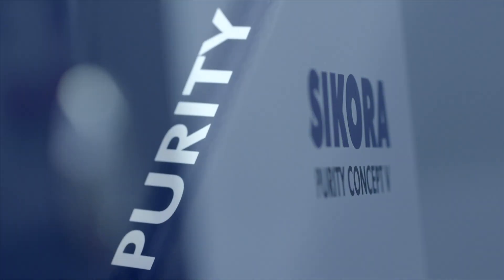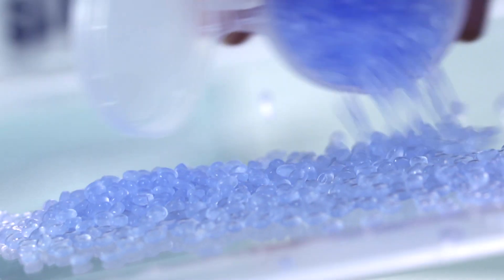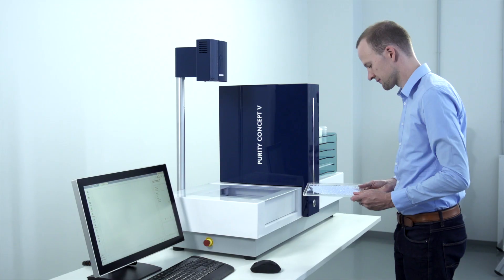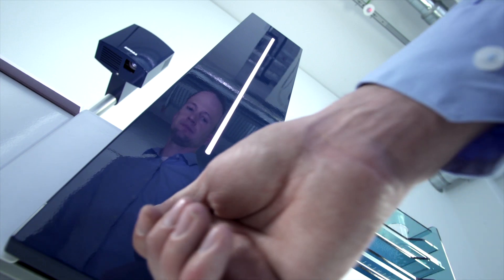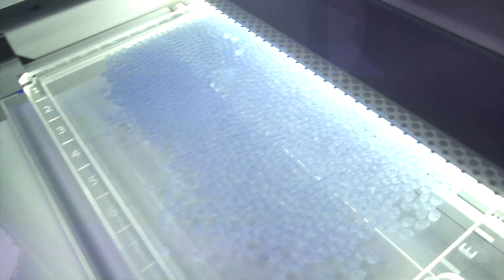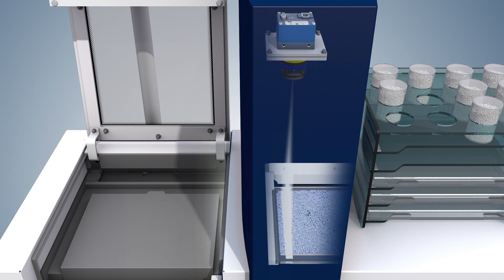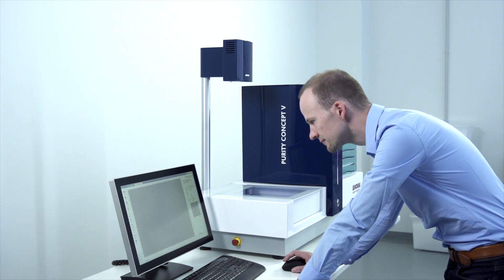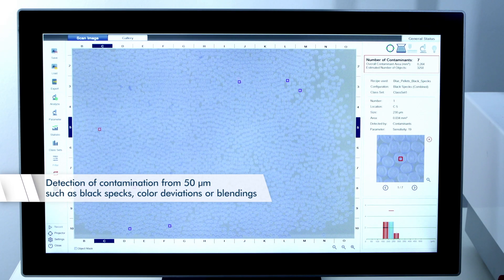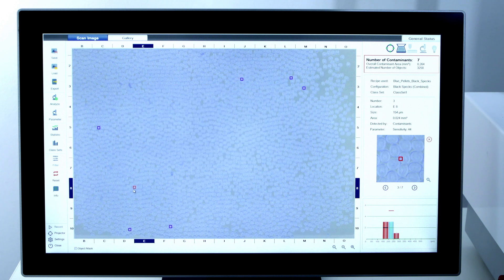Sikora's Purity Concept V is an automated light table for smart sample inspection of plastic material. The Purity Concept V moves material samples on a sample tray through the inspection area. The inspection is done within a few seconds by a colour camera. The Purity Concept V reliably detects all optical contamination such as black specks, colour deviations or blendings, down to a size of 50 micrometres, and this fully automated.